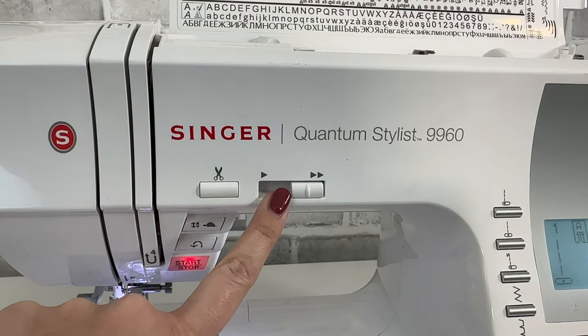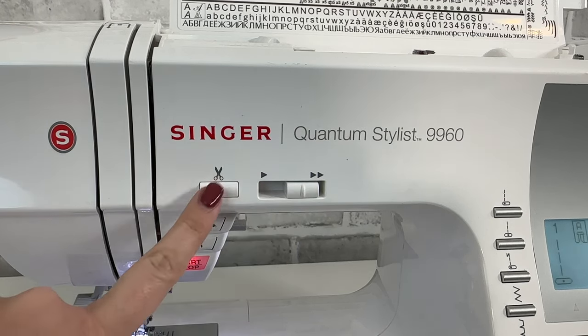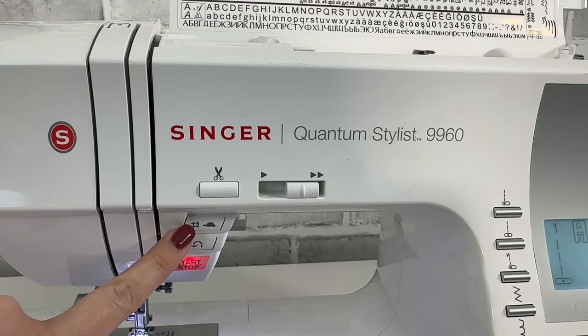Some of my favorite features to call out on a computerized machine are the speed control, the scissor snips that cut your threads, and the needle up/down button.